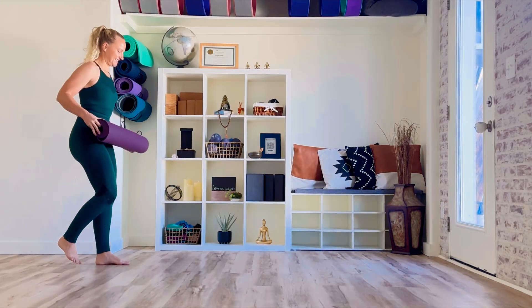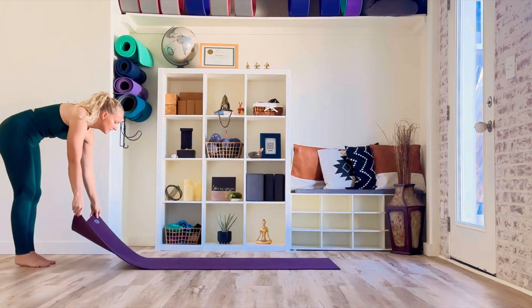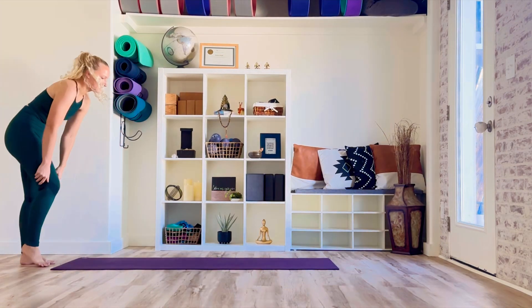Welcome to this morning mobility and flexibility flow. This class is the full 25-minute class, but if you're ever short on time, I have edited this same class down to a 15-minute version, so if you need it, you have that option as well. But for now, let's get you moving.